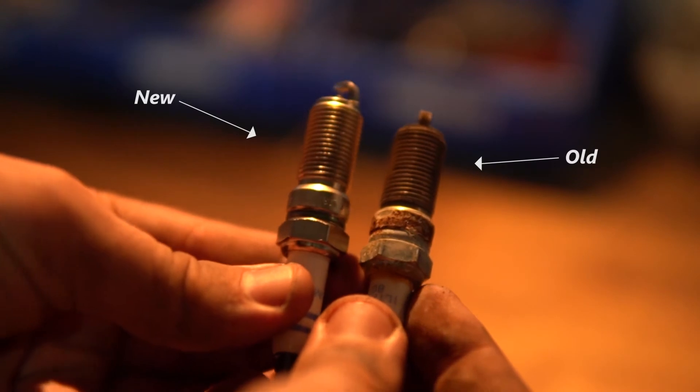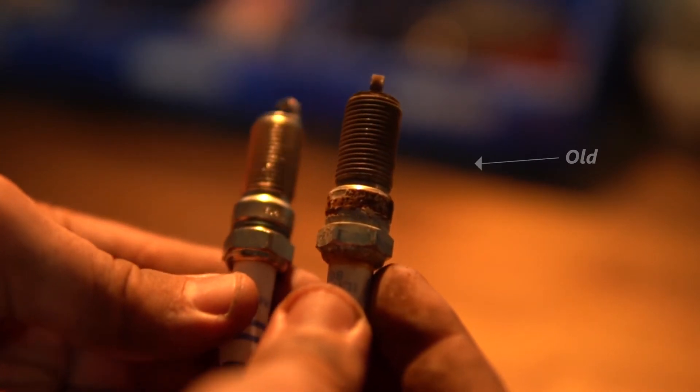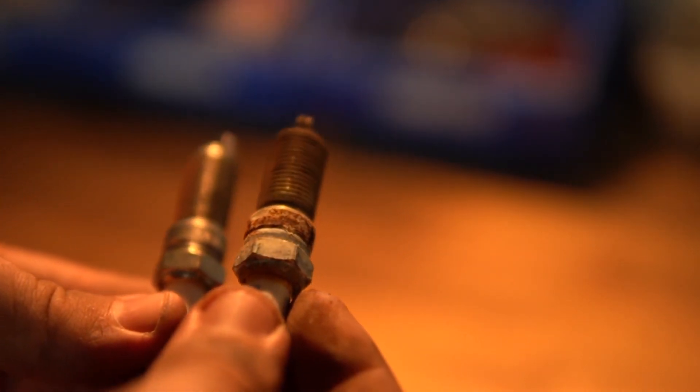Comparing the new and old spark plugs, you can tell the old one is very corroded and in dire need of replacement.